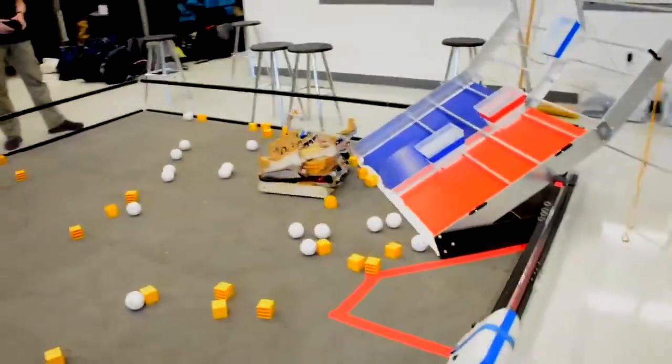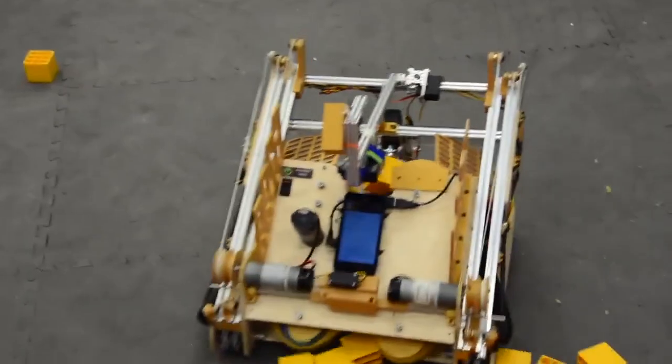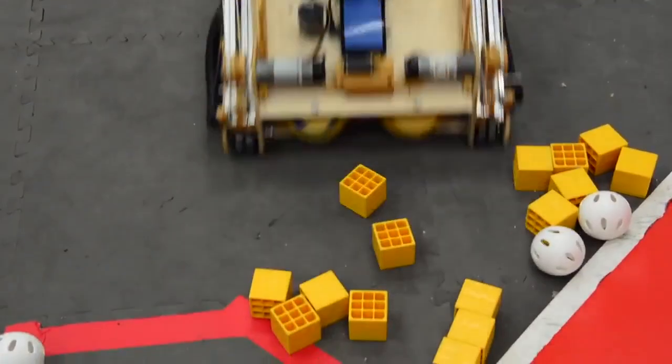Similar to the last robot, this one has a small intake in the front but uses foam conveyors instead of wheels. Like the last robot, it has a small collection width but also feeds the cubes in a single motion. This system is also prone to jamming, as shown here.